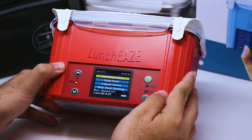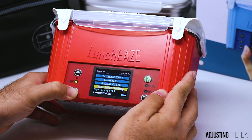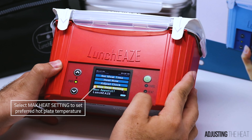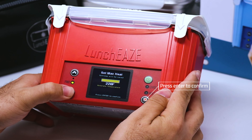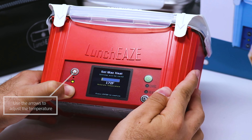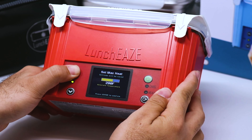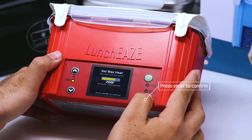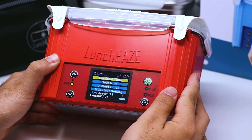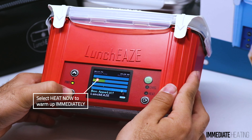Now let's walk through some additional features. LunchEAZE allows you to set your max heat. For that, go down to the Max Heat setting and press Enter to get into that menu. From here you can adjust the temperature of the hot plate anywhere between 170 to 220 degrees Fahrenheit. Set it to your desired temperature and press Enter.